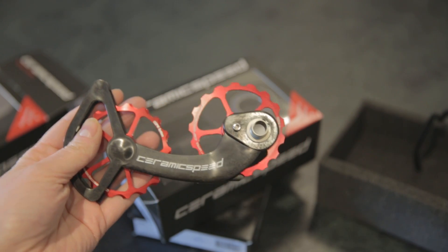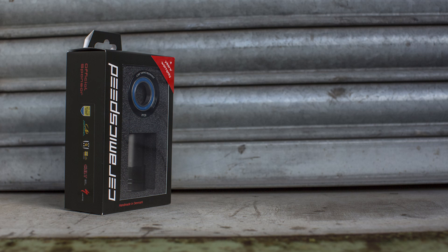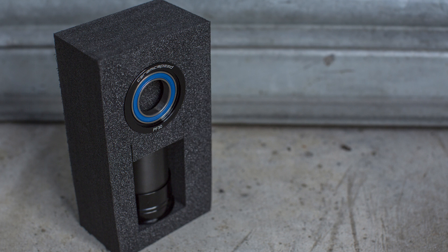They're proven at the highest level of cycling too and are used by the likes of Tinkoff Saxo and Etixx Quickstep.